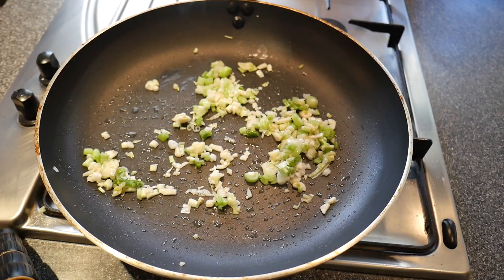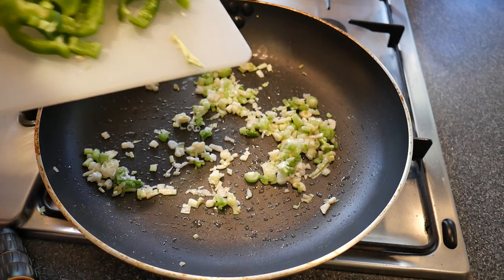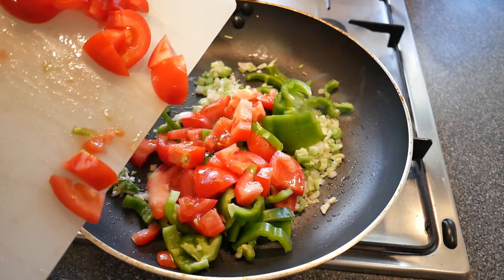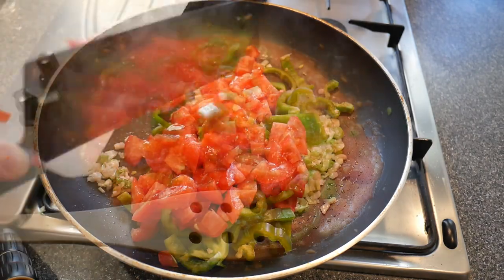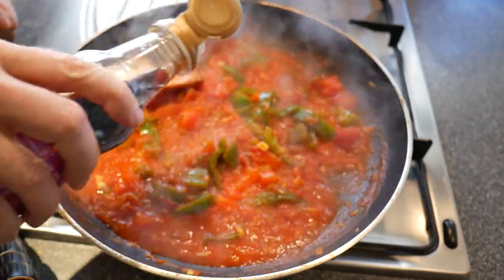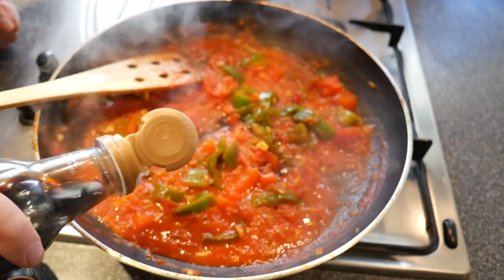We start by making a sauce to accompany the noodles by heating garlic, leek, chopped tomatoes, celery and some mild red and green peppers. We also add a little tomato juice and light soy sauce and let the sauce cook on low heat while we prepare the noodles.